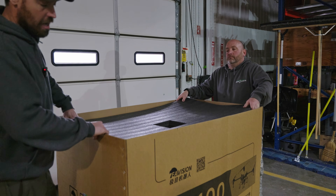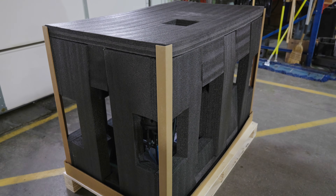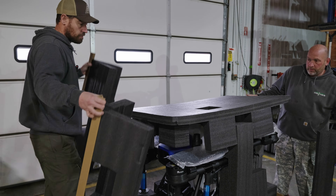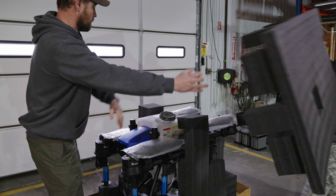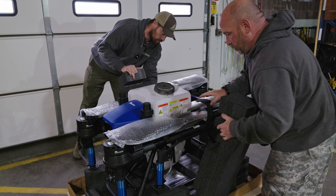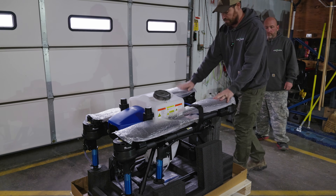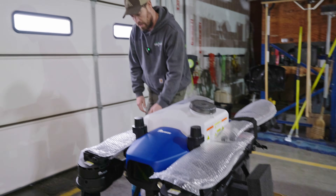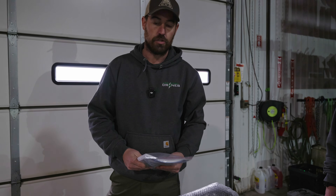We'll go ahead and pop this side off so you guys can see how it's packed from the side. Really nice packing. So we'll go ahead and start stripping the drone out. Inside the box here, we're basically going to have our drone — this is a four nozzle drone — we'll have our remote controller and everything. Below the drone we have our product certificates, our user manuals and everything like that. All the other accessories, batteries and stuff are in separate boxes. But this is the main box here.